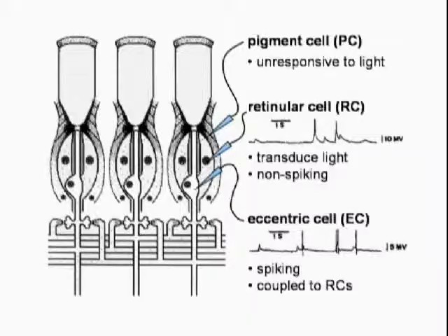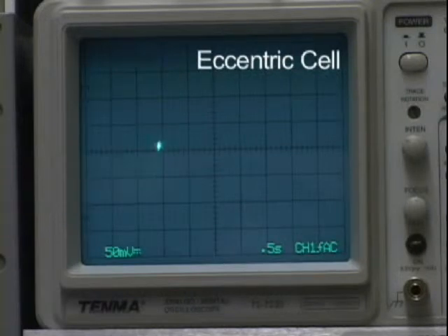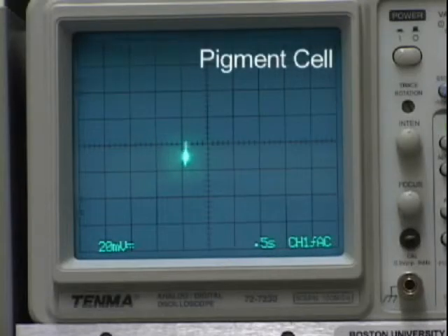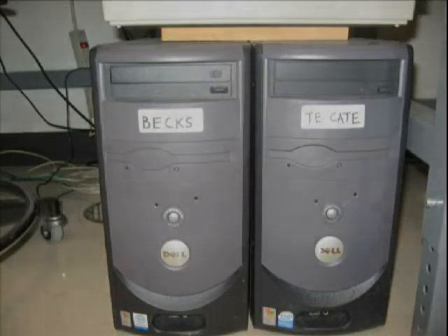Three types of cells may be encountered in the horseshoe crab eye: retinular cells, eccentric cells, and pigment cells. Retinular cells show a large depolarizing response to light. Eccentric cells show a train of action potentials riding on a depolarizing response. And pigment cells show no light responses at all. The response is observed on an oscilloscope and recorded to a computer. With intra-retinal recordings, one can study the cellular basis of vision.